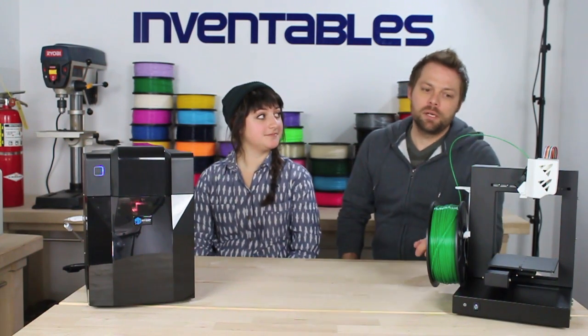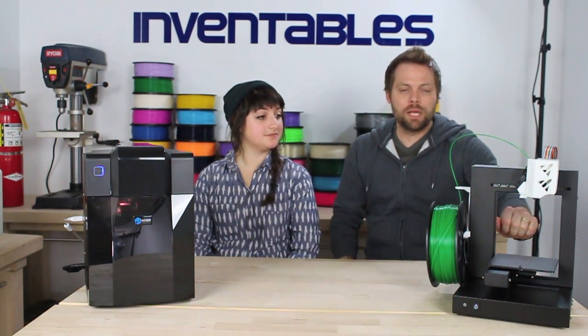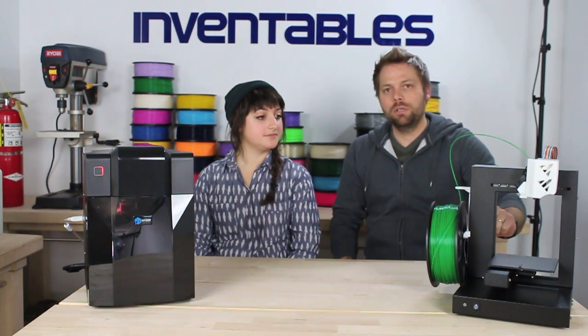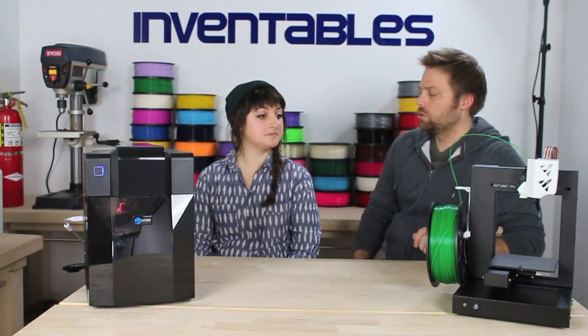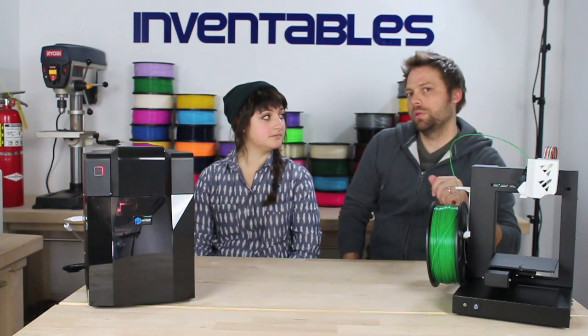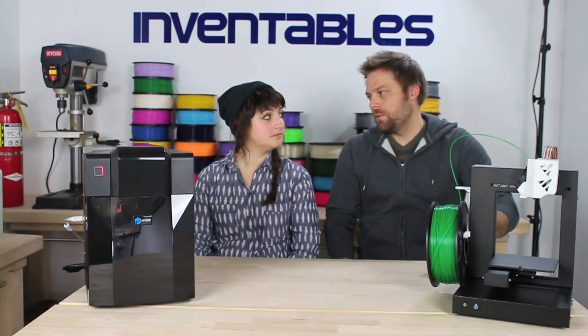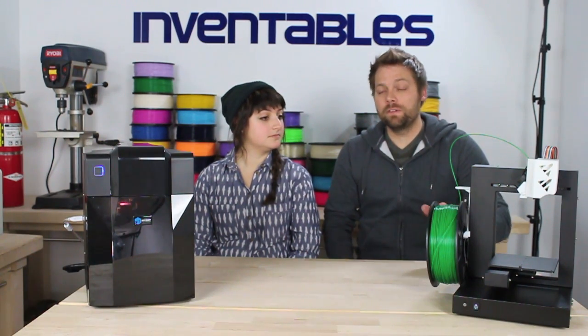This is the UP Plus 3D printer. It has an open frame style, open build platform, 200 cubic millimeter total build area. It takes both ABS and PLA filament, 1.75 millimeter. It has a heated bed and retails for about $1,500.